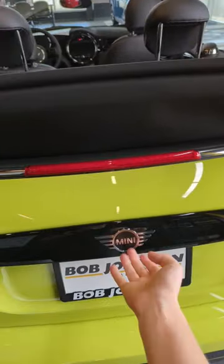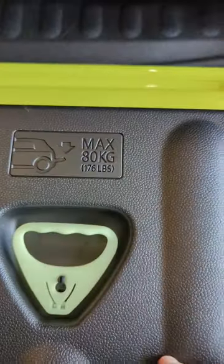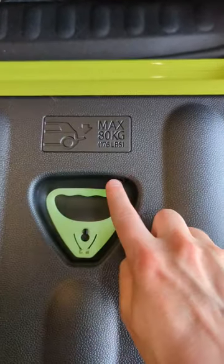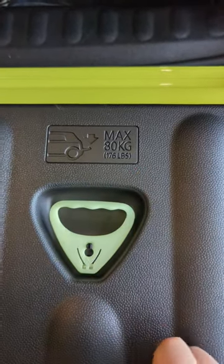Do you ever wonder what the max payload capacity of a Mini Cooper convertible boot lid is? Well, you're gonna find out anyways, so let's take a look. We open it up here, pull it down. There is the max capacity you can put on the boot lid itself — it folds down. It's 80 kilograms, or 176 freedom units.